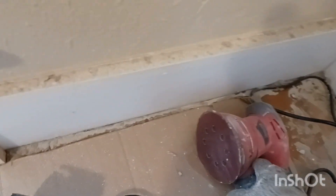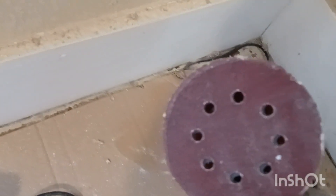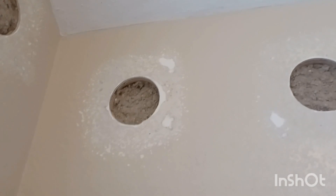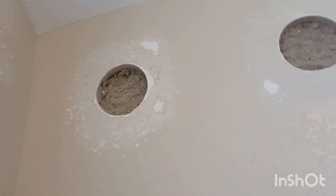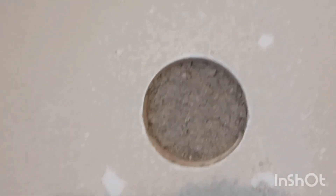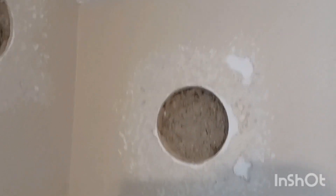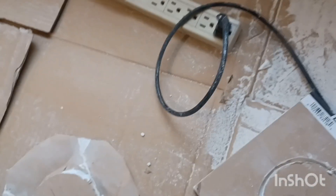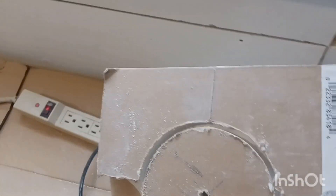First thing we did was use the palm sander with about 80-grit sandpaper. I sanded down around the hole really nice to make it even. Some guys recommend going all the way down to the drywall or plaster for better adhesion — I found this way works out okay and I haven't really had any issues. Next, I got some drywall squares cut out at 8 by 8 inches to maximize my sheet of drywall, since I've got all these holes and it'll take a little more than one sheet to do them all.